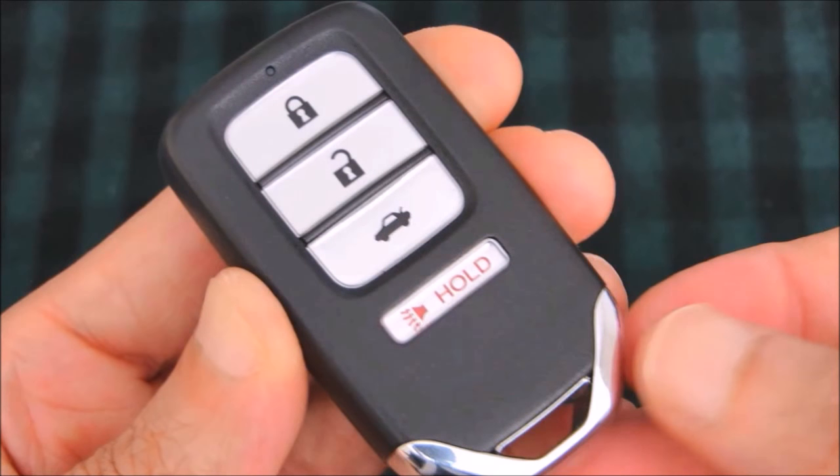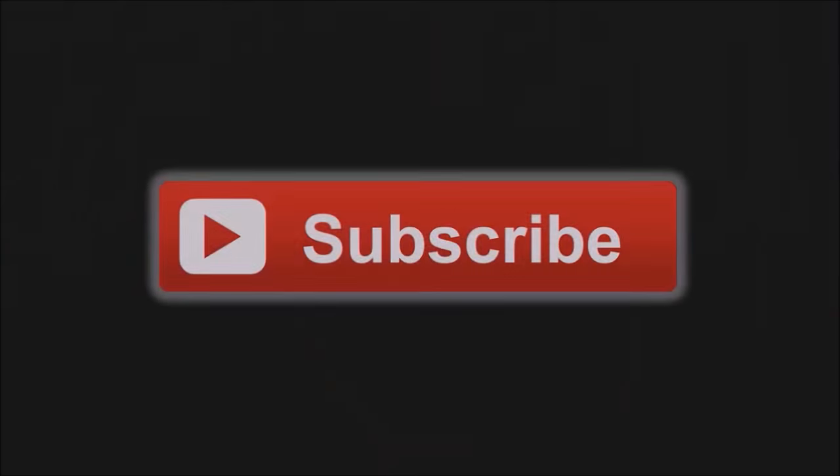And that's pretty much it — now you're ready to rock and roll. I hope you found this video useful; if you did please give it a thumbs up and subscribe. Thanks for watching!